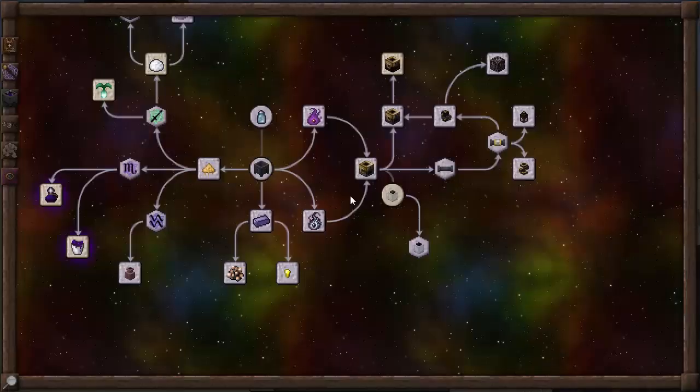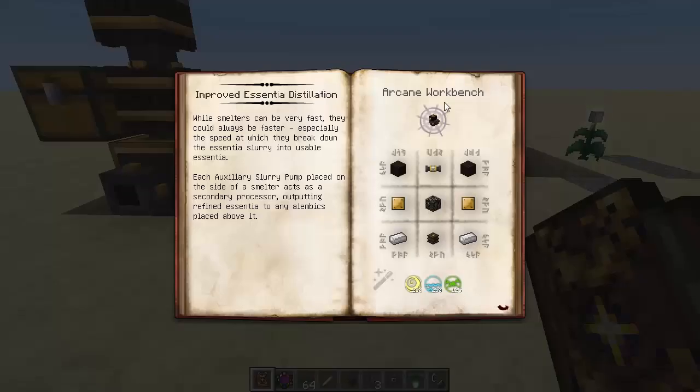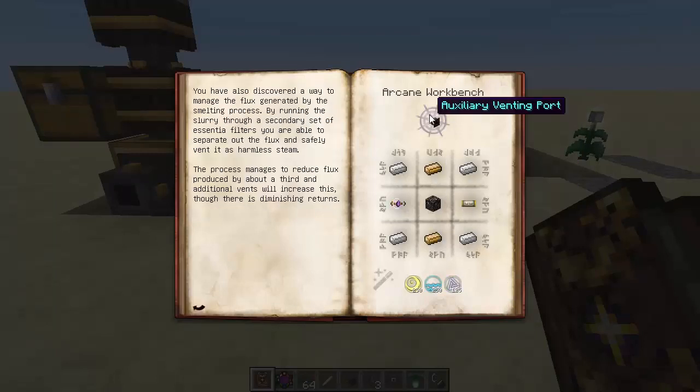There has been an addition as well, guys — an addition to the improved Essentia distillation. There's been a second page added for the auxiliary venting part. You have also discovered a way to manage the flux generated by the smelting process. By running the slurry through a secondary set of Essentia filters, you are able to separate out the flux and safely vent it as harmless steam. The process manages to reduce flux produced by about a third, and additional vents will increase this, though there are diminishing returns.